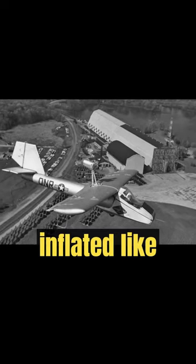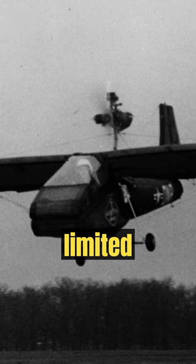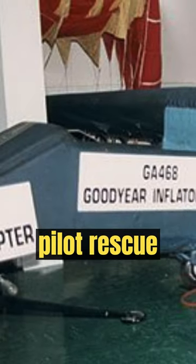Did you know this plane could be inflated like a balloon? The Goodyear Inflata plane was an inflatable plane made by Goodyear. It wasn't thought possible, but the company made 12 inflatable planes as prototypes, hoped to be used by the U.S. Army. It was designed as an escape and evasion, limited reconnaissance, and downed pilot rescue vehicle.